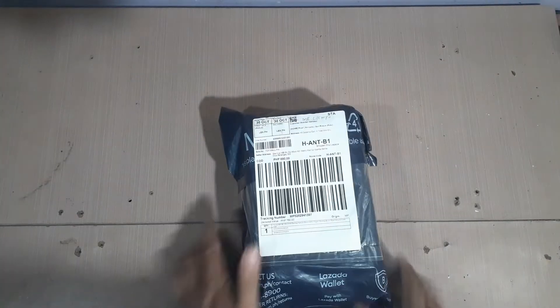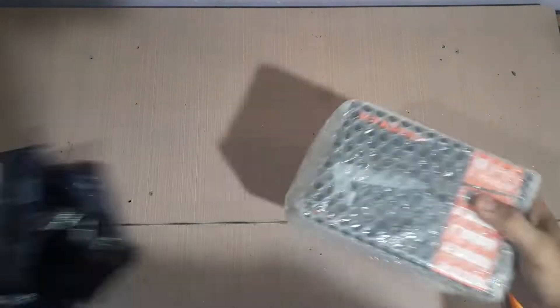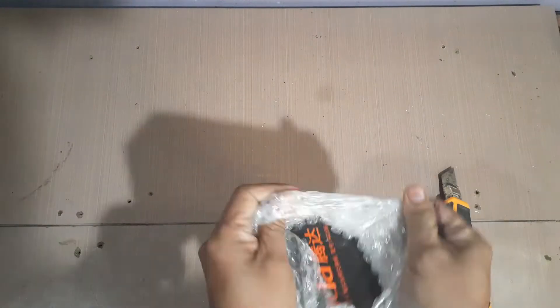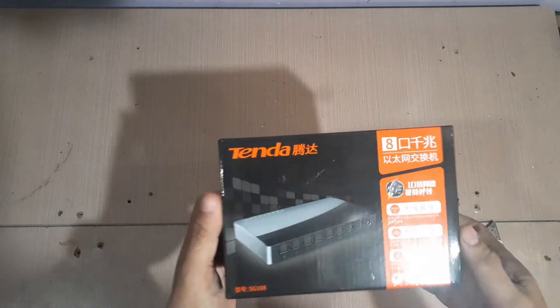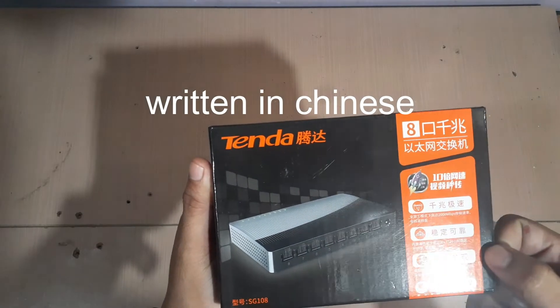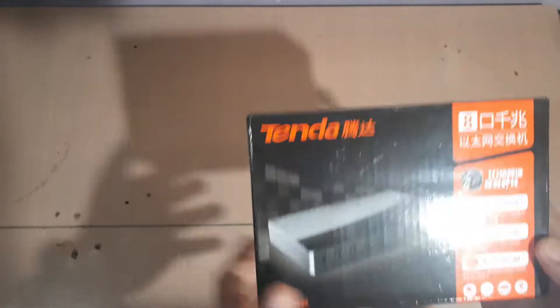Here it is — let's open this up. Safe and secure, wrapped in bubble wrap. The markings on the box are in Japanese so we might not understand them, but here is the model number: SG-108, Tenda.